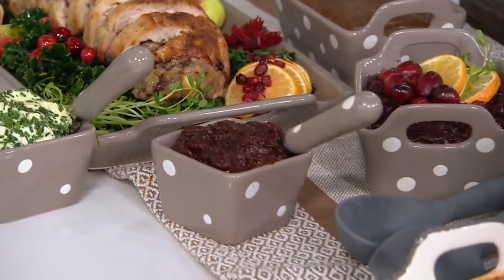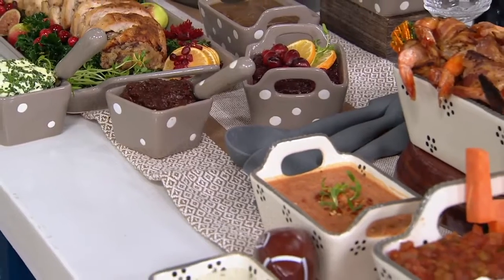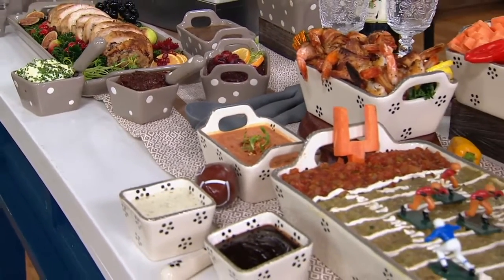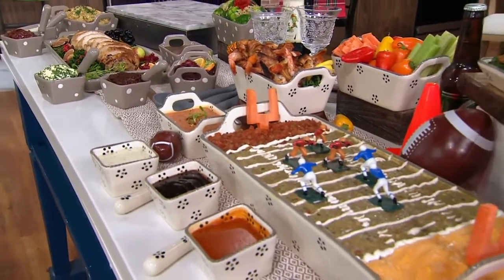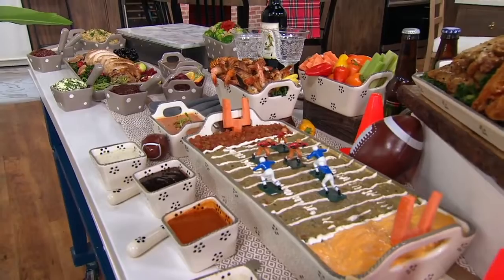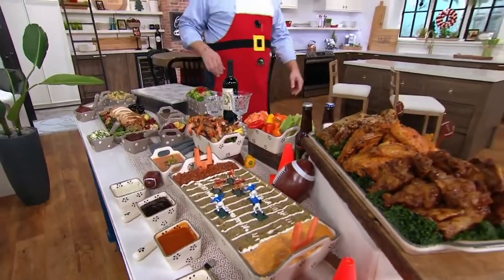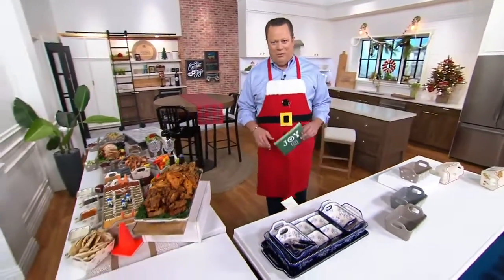This is an extraordinary set, great for all of your family gatherings, entertaining, however you're looking to put out a spread. Maybe you're going to have a virtual big game party this year and you'll have a few people in your house and others will join you on Zoom. But whatever the case may be, we've got the serving vessels, the baking vessels, the temptations that are going to make this perfect.